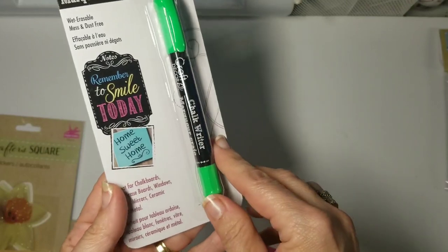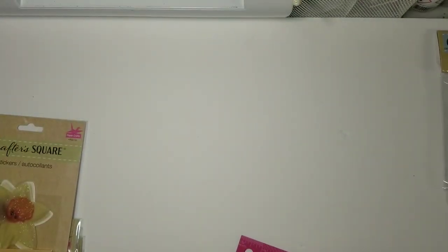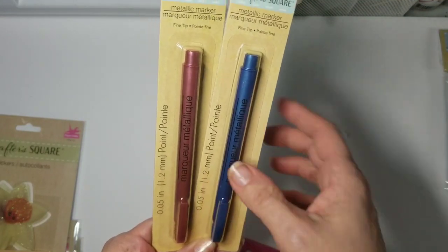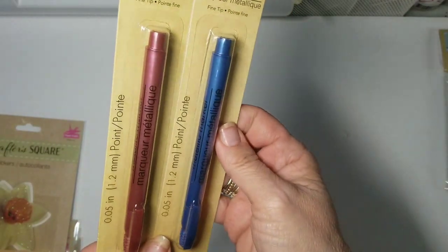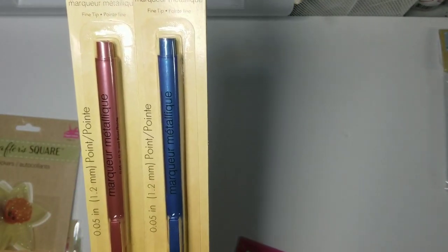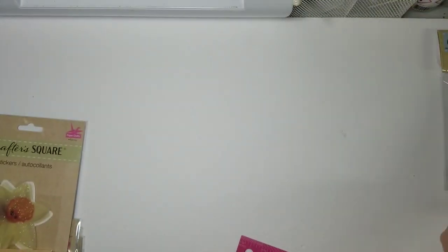They also had some new chalk markers — look at that bright green, great especially for St. Patrick's Day. We'll have to try that out. They had metallic markers too, but only in blue and a rose color — those were the only two they had. I'm more than happy to try them out and see how they compare to my other brand and Crafter's Companion stuff that I have full sets of.